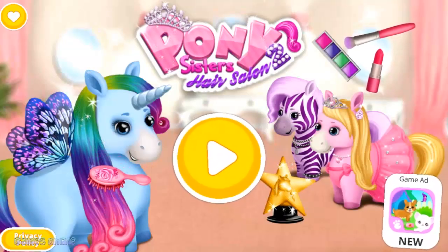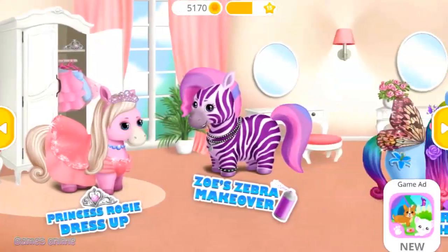Pony Sisters Hair Salon 2! Welcome to the hair salon!